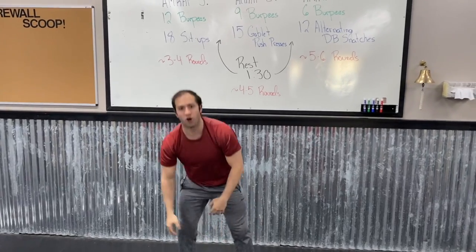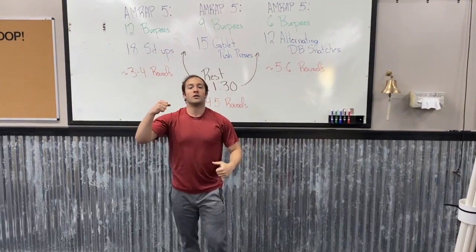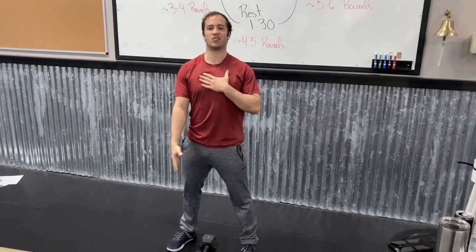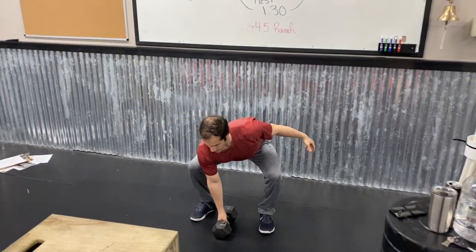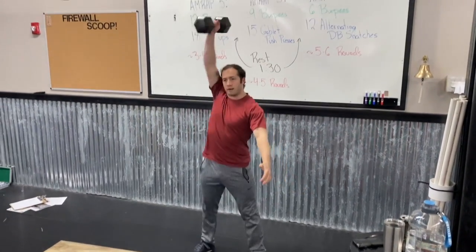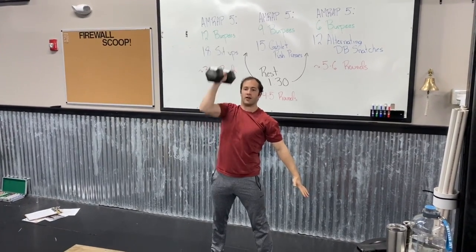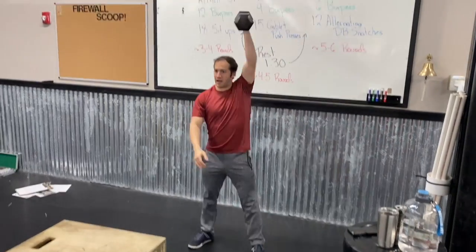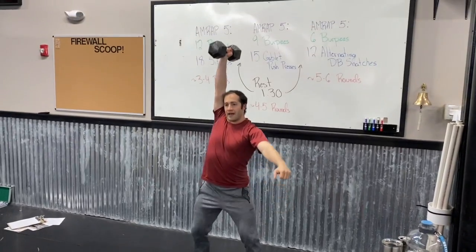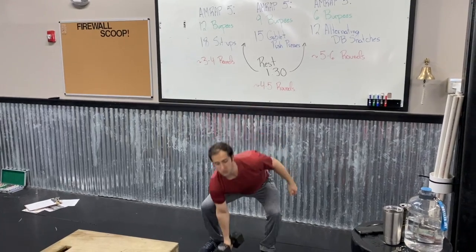For the dumbbell snatches these can be either a muscle snatch or a power snatch. Get your hips nice and low, keep your chest up tall, the dumbbell facing the same way as your feet. Stand up strong, press that dumbbell out with wrist, elbow, and shoulder all stacked over one another. Come down, switch hands, go right back up. You can do an extra dip under that dumbbell if you need to get it locked out.